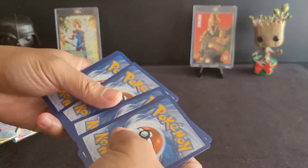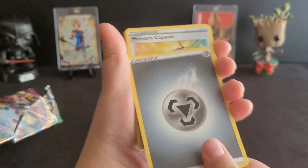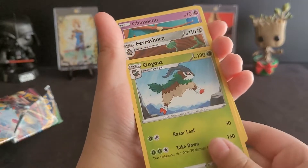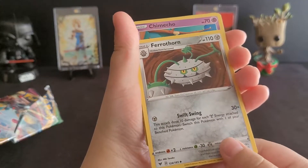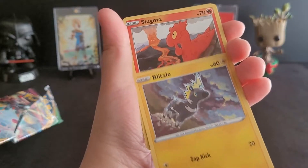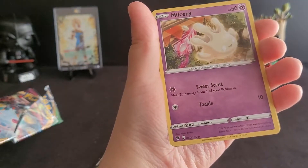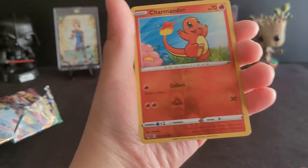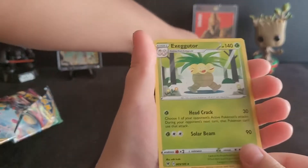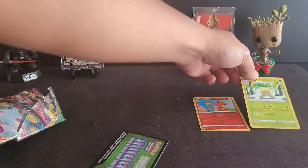So we'll go ahead and start the rip on the Vivid Voltage pack. We got: Energy, Memory Capsule, Gogot, Farfetch'd, Chimchar, Blitzle, Slugma, Bellossom, Milcery, Charmander — ooh, it's a holo, so that's pretty cool. Put that one off to the side. And Excadrill. So we'll put those two on the side — that's pretty cool.